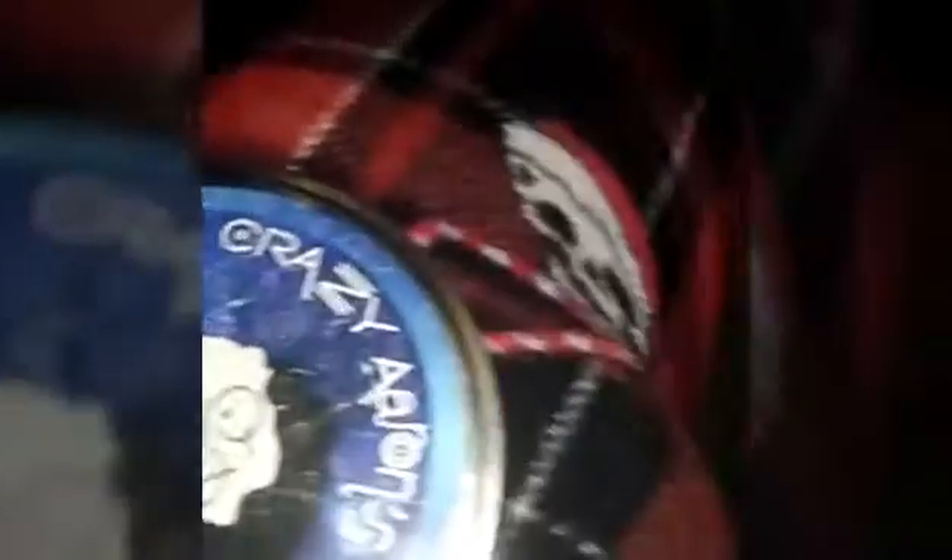I also want to see many other things you can do with this putty instead of just magnetizing it. Check this out — I just caved the magnet in there. Yeah, it's right on Crazy Aaron's sketched face. The magneticness is so much.